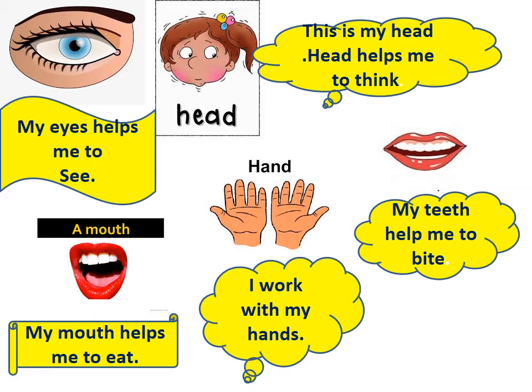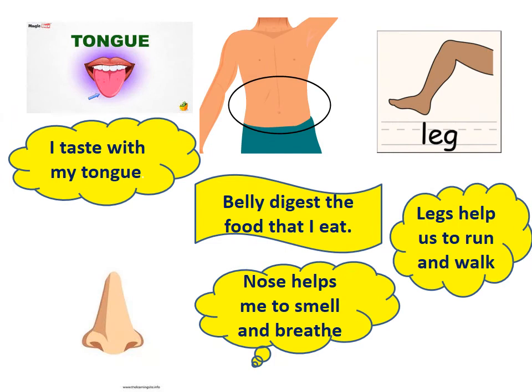Hands. I walk with my hands. Mouth. My mouth helps me to eat. Eyes. My eyes help me to see. Tongue. Tongue helps me to taste, so I touch with my tongue.